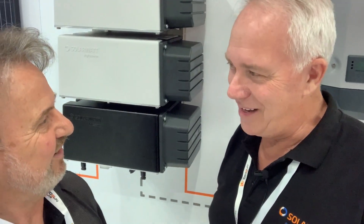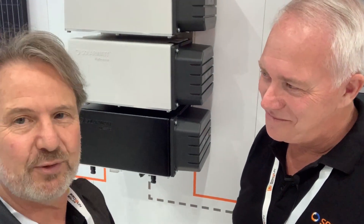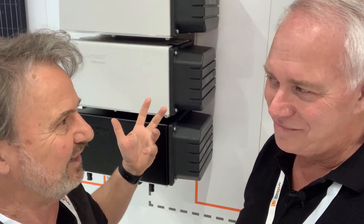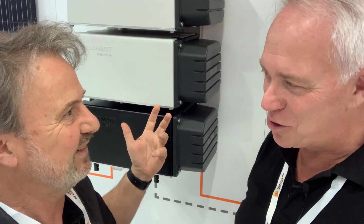Hi there Trevor, how's it going? Good Glen, how are you? I'm here with Trevor from SolarWatt and he's going to tell us a bit about this amazing battery and how it works. It's not like a regular battery at all, is it? No it's not Glen, and it's good to talk about it. Okay, let's get into it.